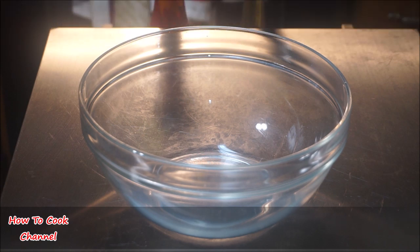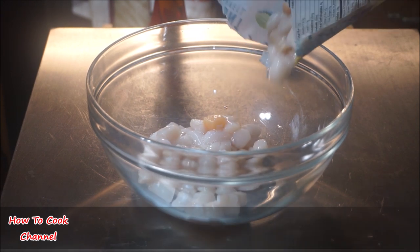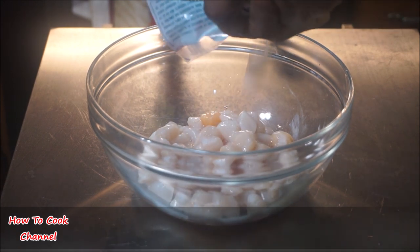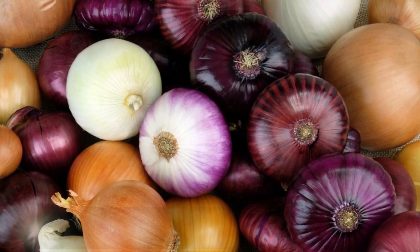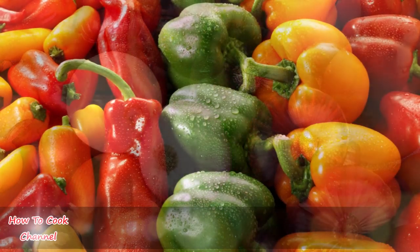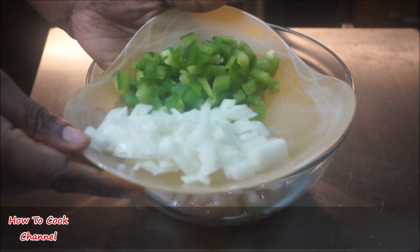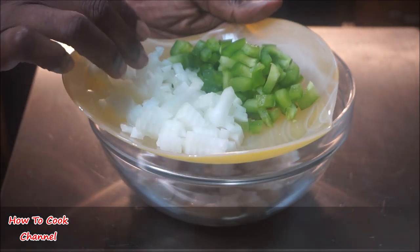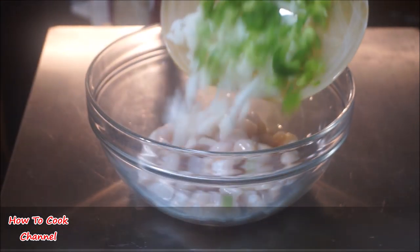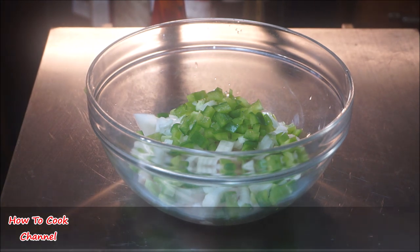To get started, we're going to pour our baby scallops out into a container and fill it with nothing but flavor. We're going to use onions and bell peppers — any kind of bell pepper you have in your kitchen, go ahead and use it. You can put it in a food processor, or like I did, just chop it into smaller pieces and add it right alongside the baby scallops in the container.